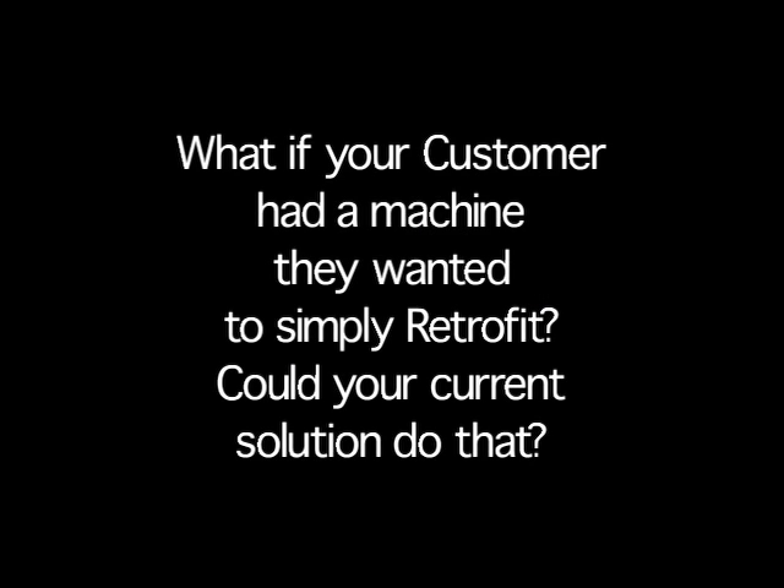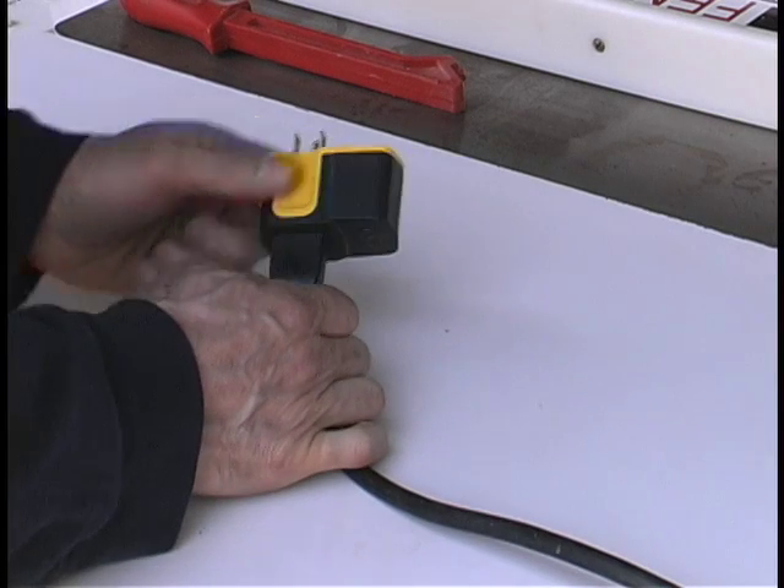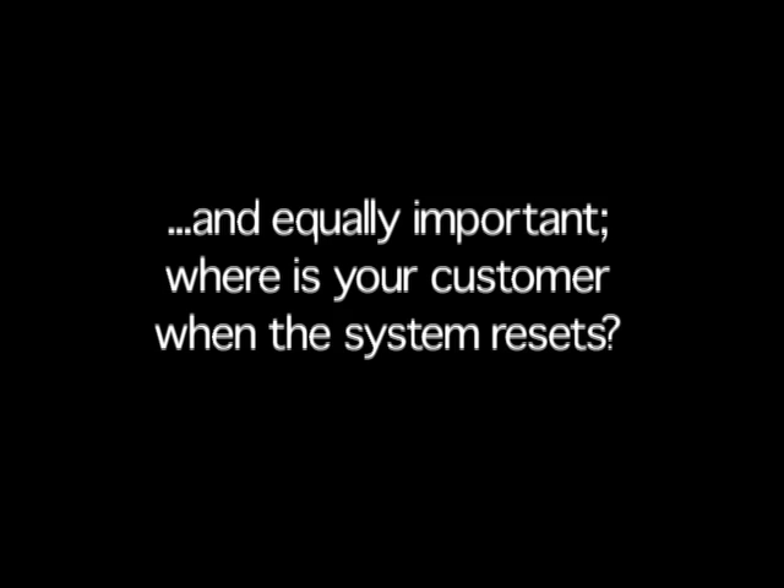What if your customer had a machine they wanted to simply retrofit? Could your solution do that? Where is your customer when the system resets?